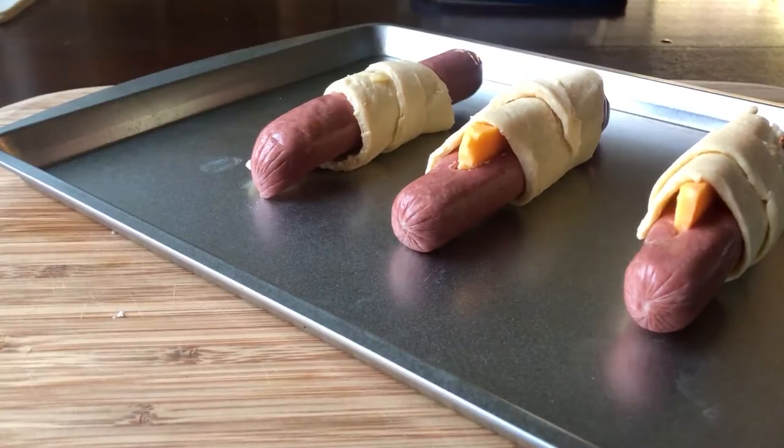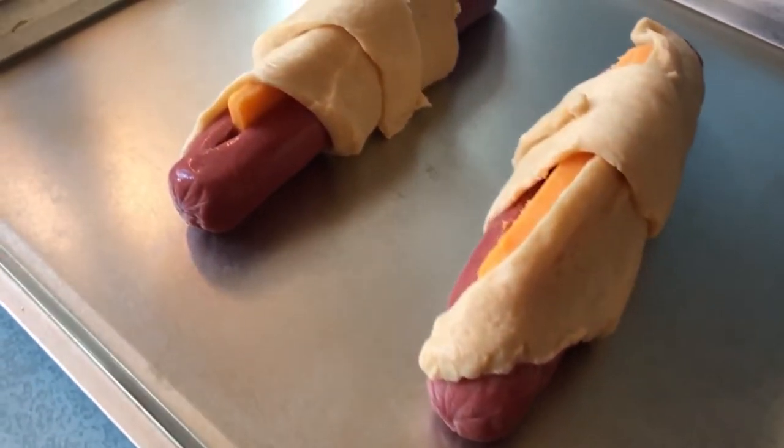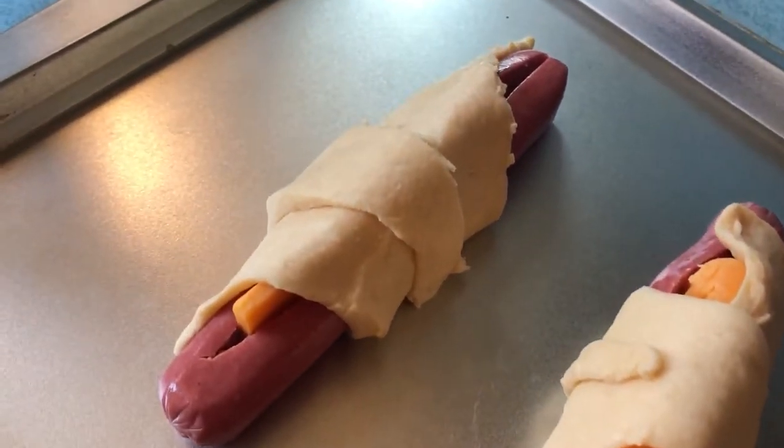Place your hot dog rolls on a baking pan. No need for parchment paper or spray — the crescent rolls have plenty of butter.